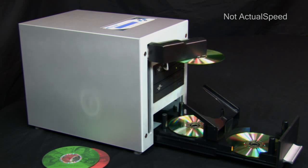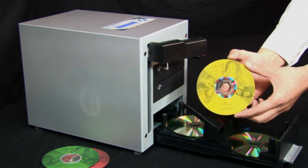These features and more make the Cube perfect for any user needing to make small to medium duplication runs.